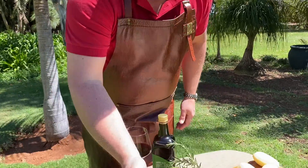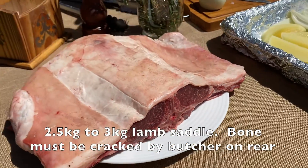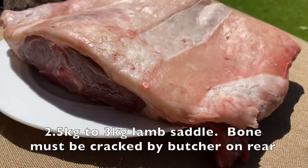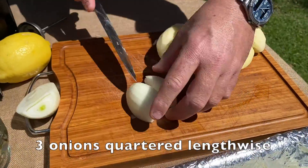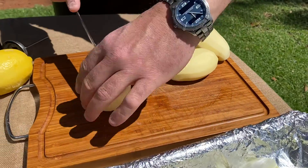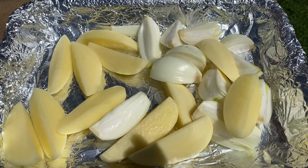What we're going to do today is we're going to take the king of cuts, namely a bone-in lamb saddle, and we're going to roast this lamb saddle inside the Weber with some veggies. We want to keep it simple because the lamb has got to be the hero of the dish. So we're beginning with cutting three onions lengthwise into quarters like this, and once we've done that we will use five potatoes and cut them lengthwise and put them on the bottom of our pan.